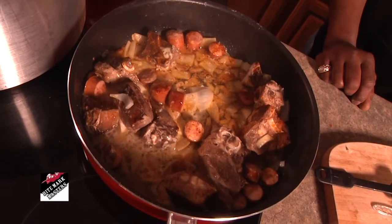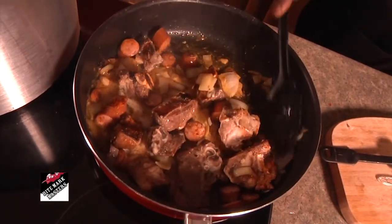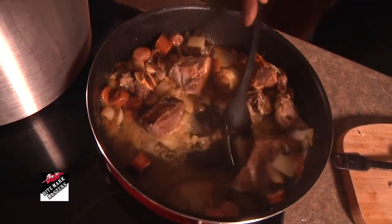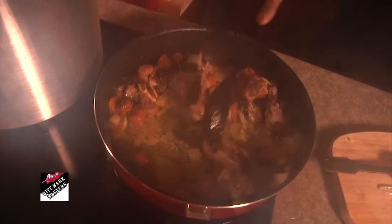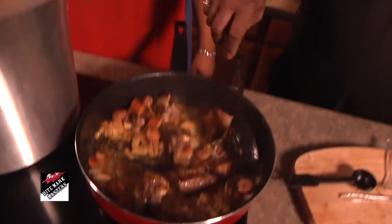Oh my goodness. You want to stir that? Man, that is great. Can't beat the smell that's coming from here, especially the sausage, the onions, and the butter. The sausage was pretty much done already. You want to get a taste? All that flavor. That's beautiful.